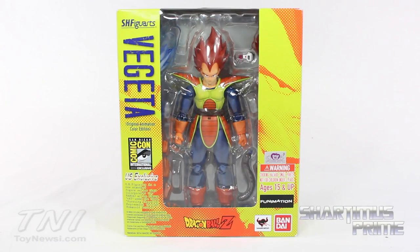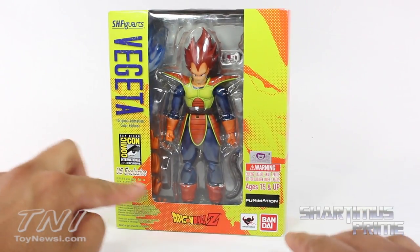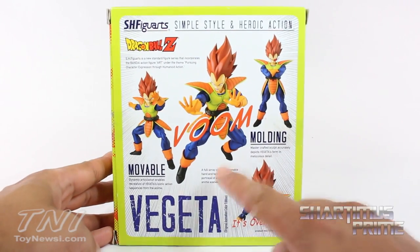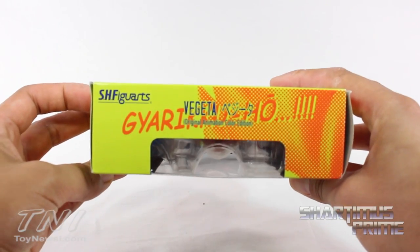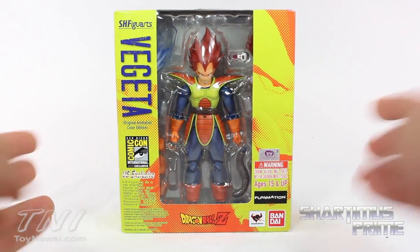The packaging is pretty standard aside from the San Diego Comic Con logo right over here — it's printed on, not a sticker. It says US Exclusive, ages 15 and up. On the side you get Vegeta and then VOOOM! Movable Molding Vegeta! There's a side where you can see he's over 9000. Alright, let's crack this thing open!